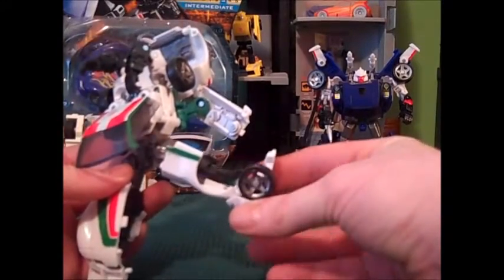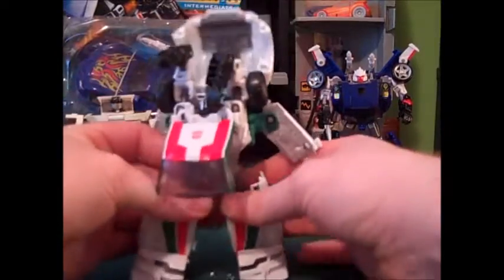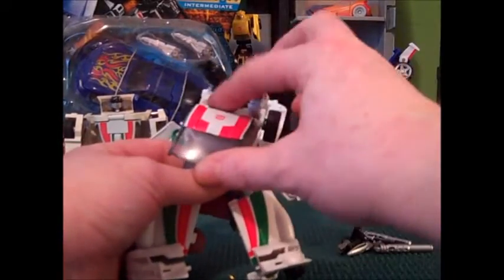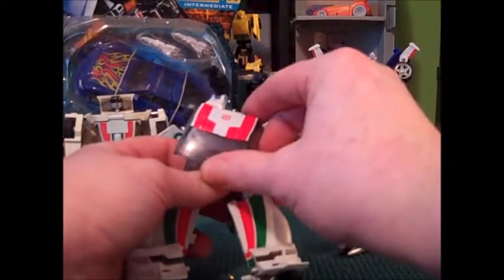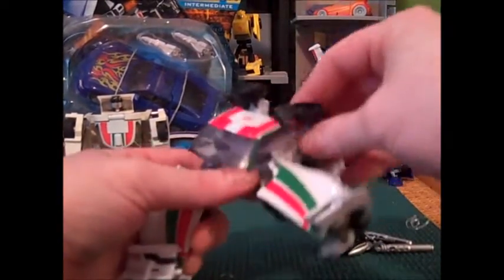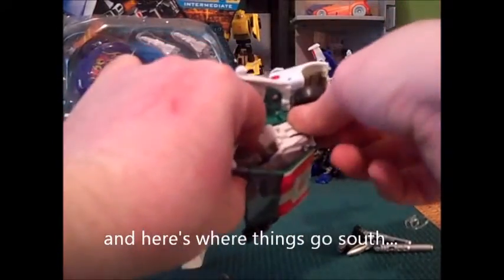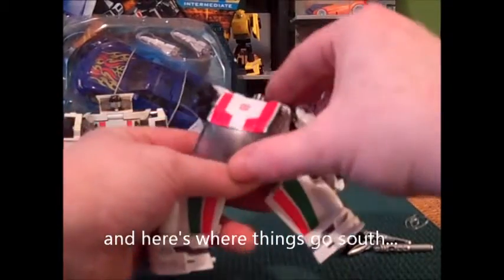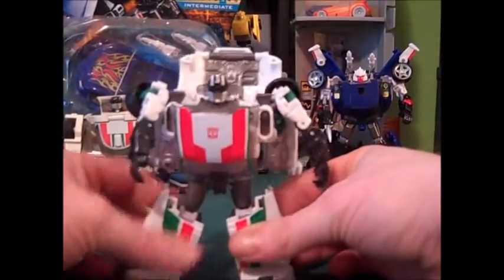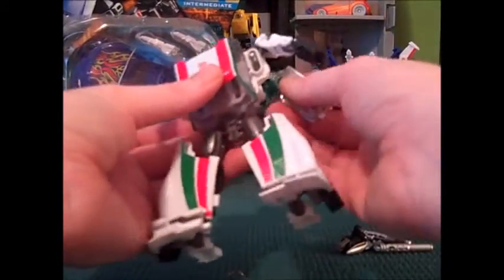That looks pretty nice, and pulling down over here that looks pretty good too. Stand him up — let's make sure the legs are pulled out as far as they'll go. Pull his head up, push the windscreen up. The arms are still locked in, that's why. The arms seem to lock in a little bit more on this version than on Tracks too.